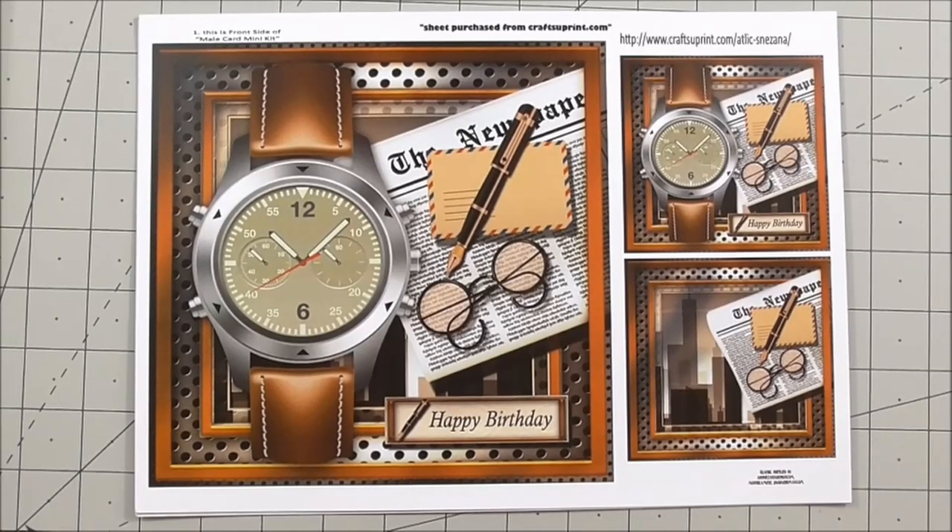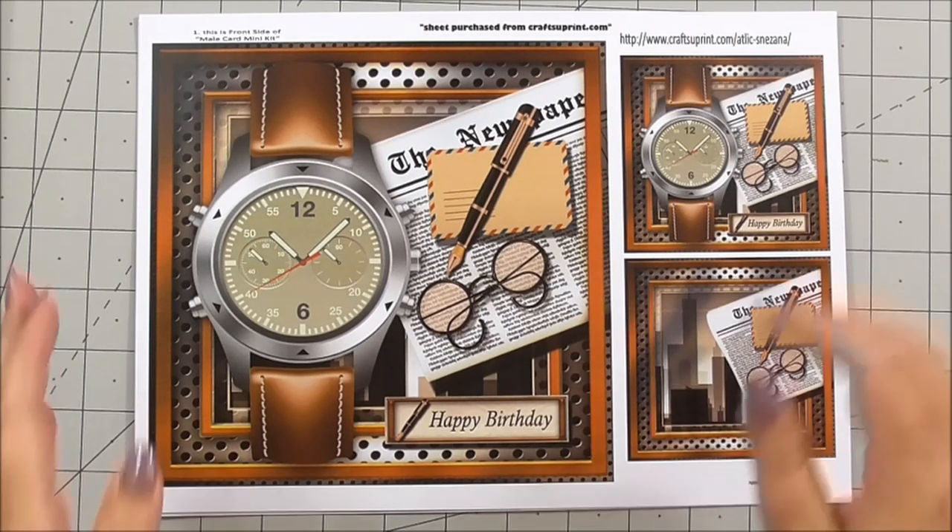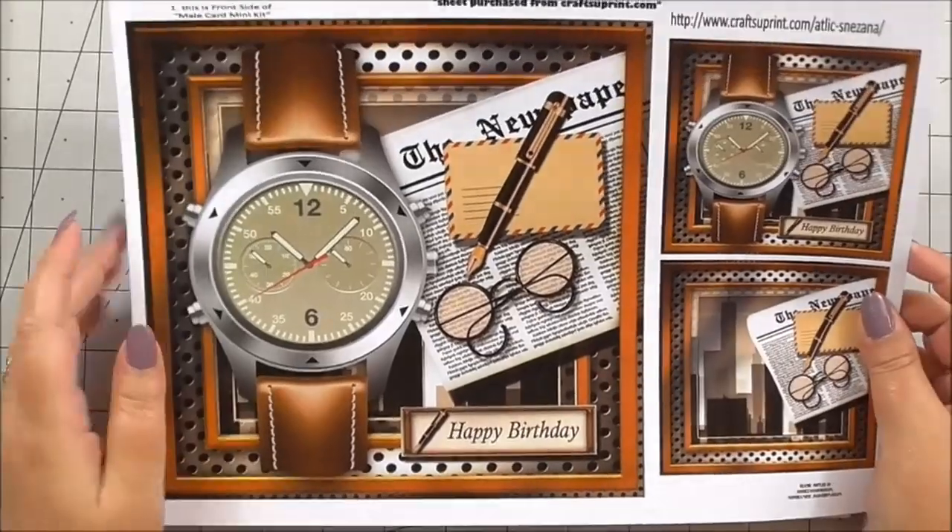Hi everyone, my name is Anne-Marie and I'd like to welcome you to this episode of Cup TV, brought to you by Crafts You Print from www.craftsyouprint.com. In this episode we're going to be looking at a mini kit from Snorzana Designs. The cup number is CUP 669715_1641 and this is called the Mail Card Mini Kit. You get four sheets in the actual kit.